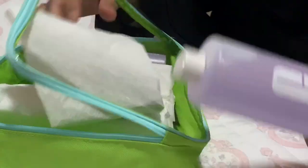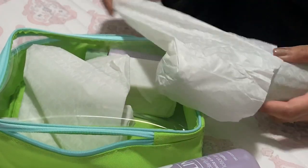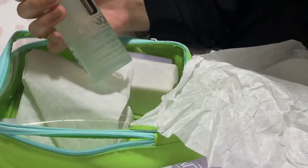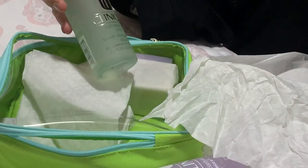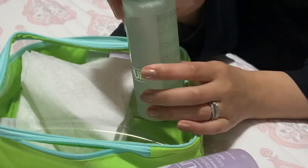I'll just go in the correct order. The first step is the cleanser. It looks like this — it's the liquid facial soap in mild for dry to combination skin, and it also comes with a pump.